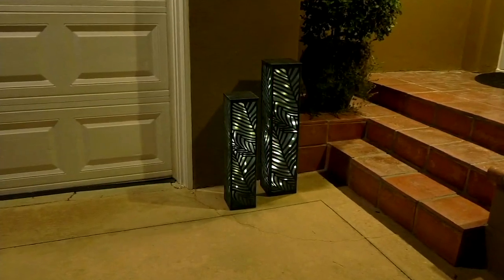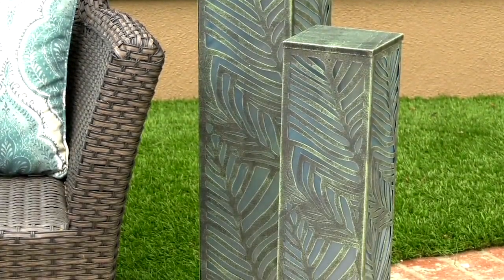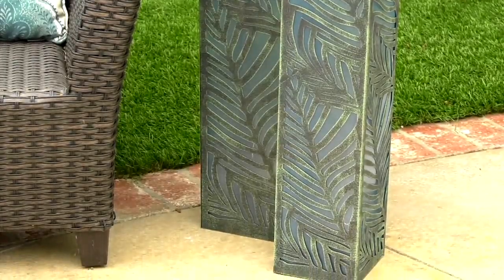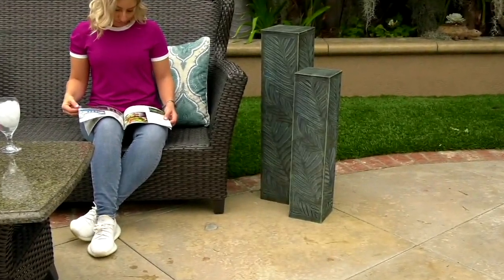They're really, really cool. You can even get them twinkling, or if you want just a steady on, that's another option. I put as many options on there as I could — switch it up for margarita night, what can I tell you?